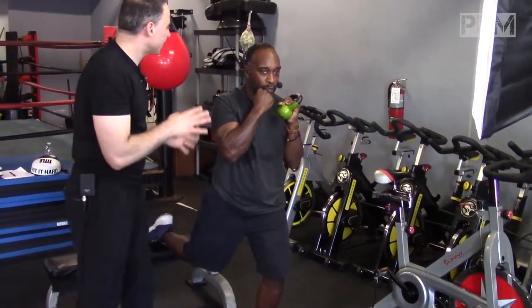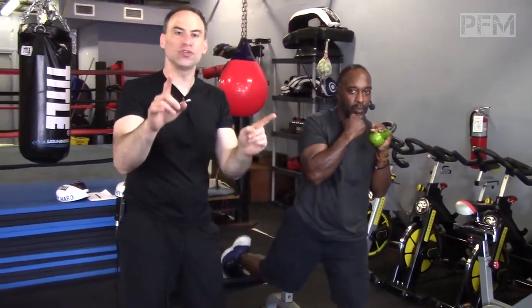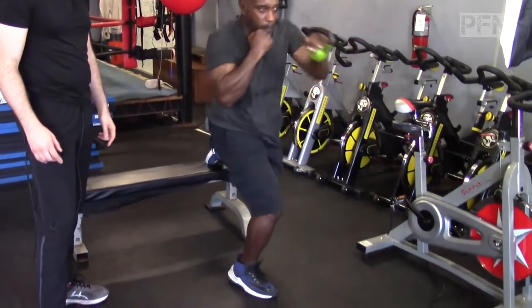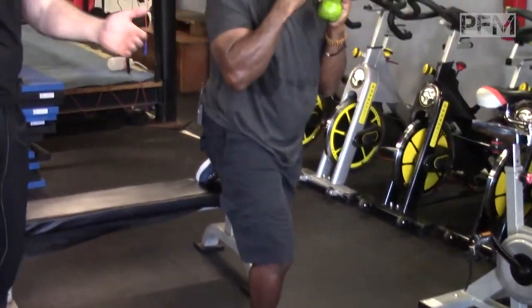Why would you train both sides? You don't have to train both sides — only train the side that you fight on. So if you're a southpaw, you just switch the position. This is a great exercise for thoracic rotation. And if you want to speed it up, speed it up.